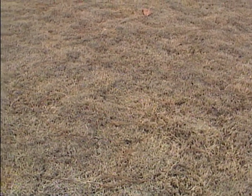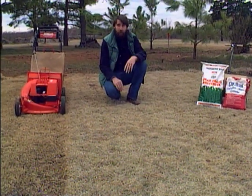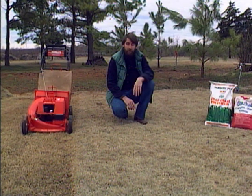You're probably tired of looking at your brown Bermuda grass lawn, just waiting for the time it's going to start greening up. It's not time for it to grow yet, but there are several things you can do now to help guarantee a better-looking Bermuda lawn later in the season.